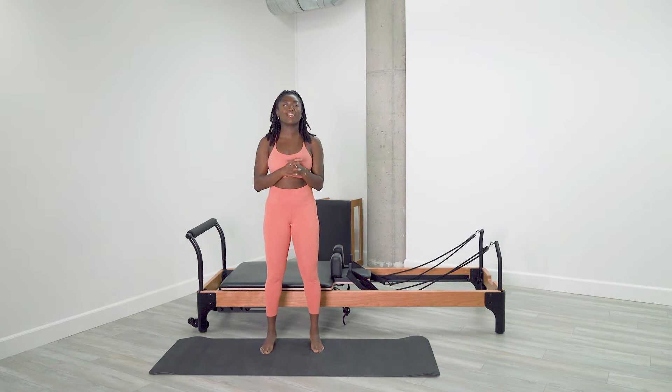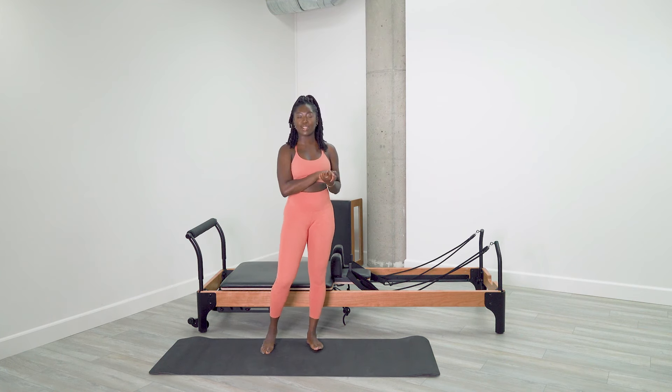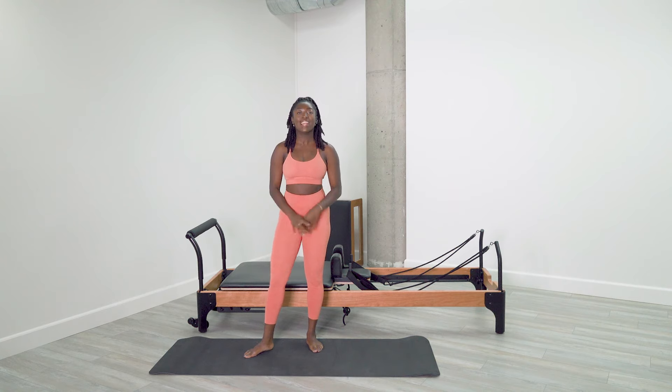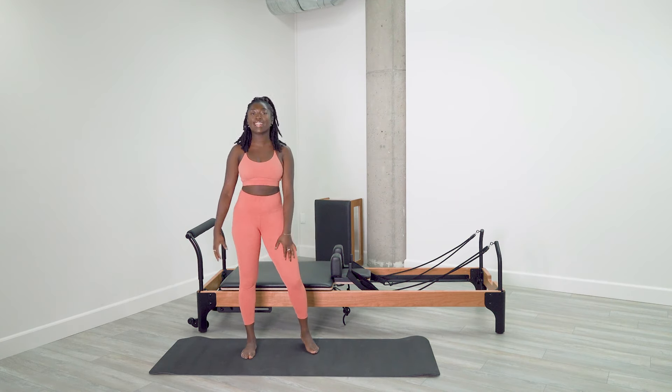Welcome back, Flexia family. My name is Jada Rae, and I'm so glad that you joined me for a 30-minute Quick Mix intermediate workout. Today, all you'll need is your short box and a good attitude, because it's going to get hot and hot fast.